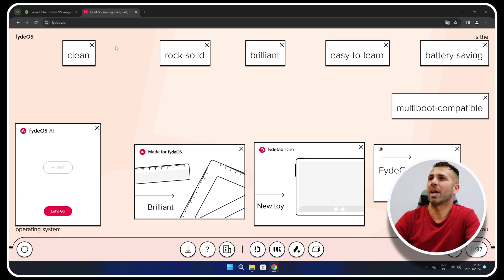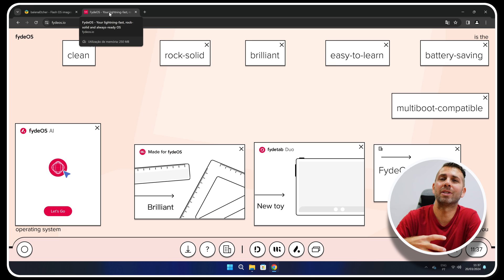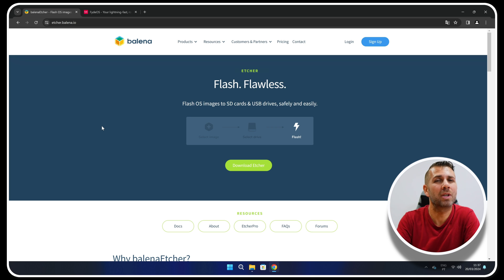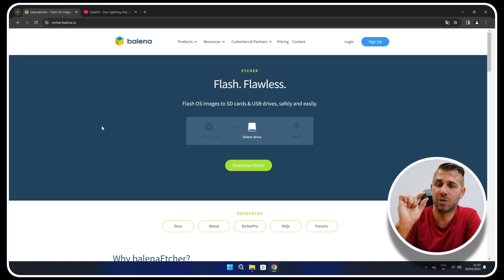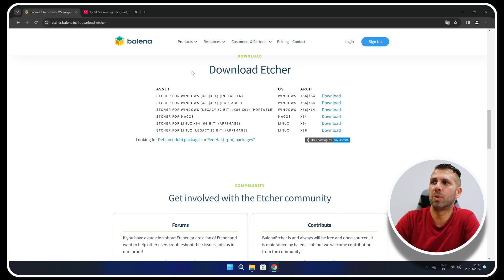We will check everything here on screen. First of all, we will need FireOS, which is one of the best operating systems I've used so far — it uses Android and the Google Play Store, which one button will activate. Besides that, we will need Balena Etcher to create our USB pen drive for the install. Let's go to the Balena Etcher website, press Download Etcher, and select the version we want.